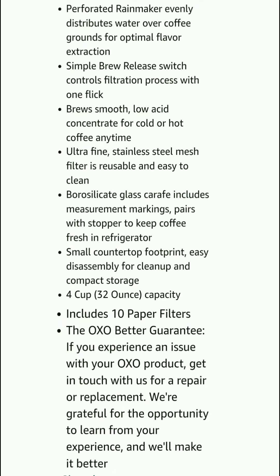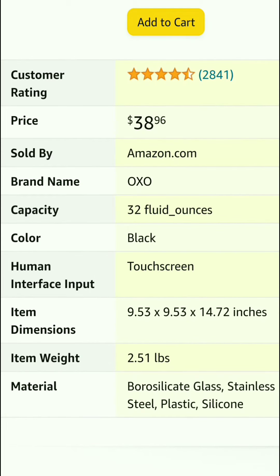4 cup — that means 32oz capacity — and includes 10 paper filters. The OXO Better Guarantee: if you experience an issue with your OXO product, get in touch with us for a repair or replacement. We are grateful for the opportunity to learn from your experience and we will make it better.